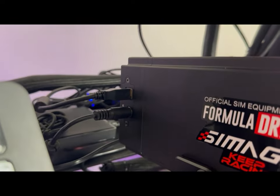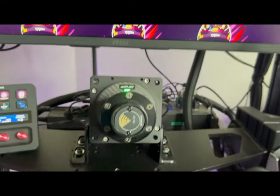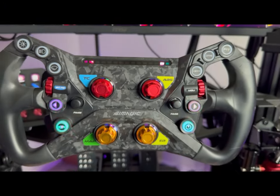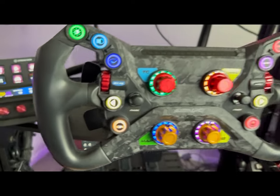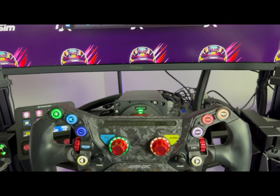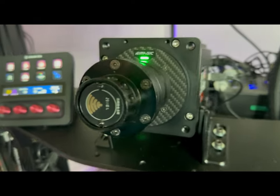When you get the Ultimate version, an e-stop button is included in the box, which is a nice addition. If the wheel gets away from you at high torque, you can quickly click it to cut torque. Also, in some games like Forza, when you quit early, the code is still sending signal to the wheelbase, putting tension on the wheel. Instead of waiting, just hit the e-stop — the wheel goes light, and when you reload the game it works as normal.